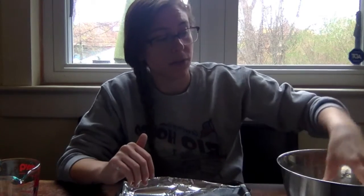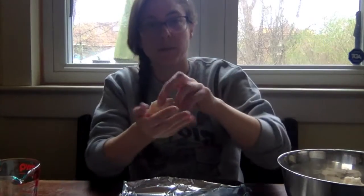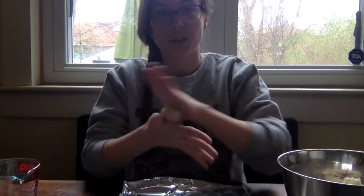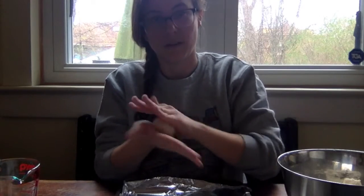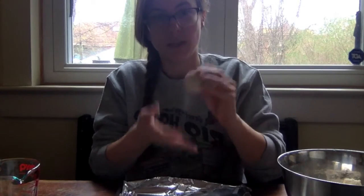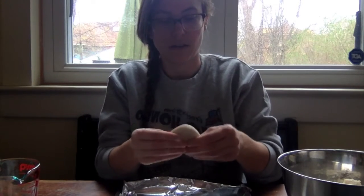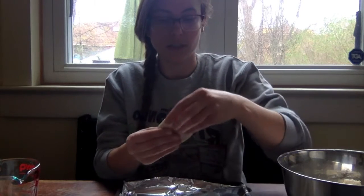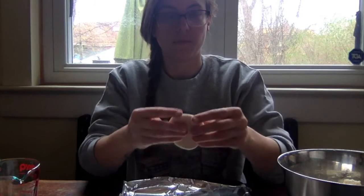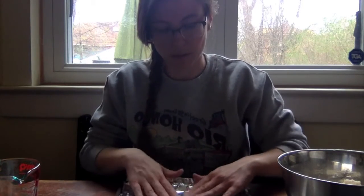I am going to create a portrait with my salt dough. The first thing I'm going to do is grab a little piece and roll it between my hands to create a sphere. Once I have my sphere, I'm going to smush it like a pancake and kind of stretch it out — this is going to be my face. I'm going to lay it down on the aluminum foil to work with.